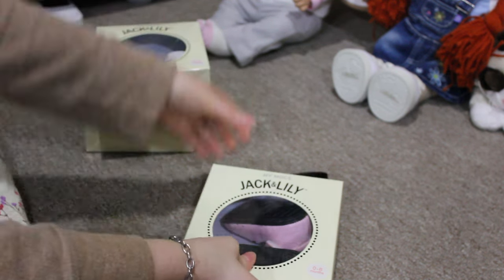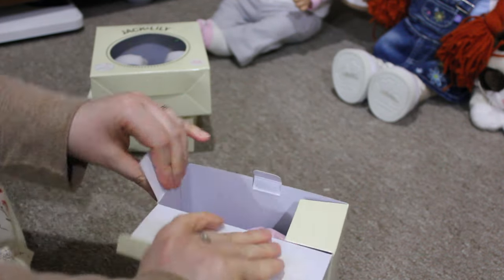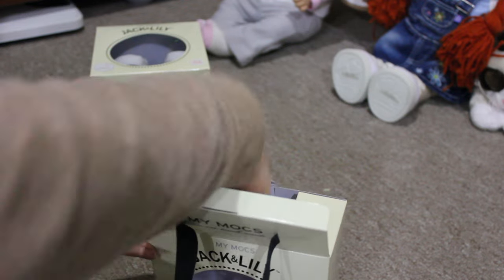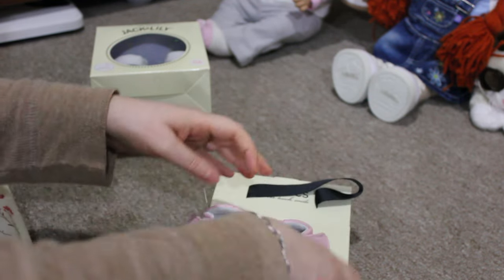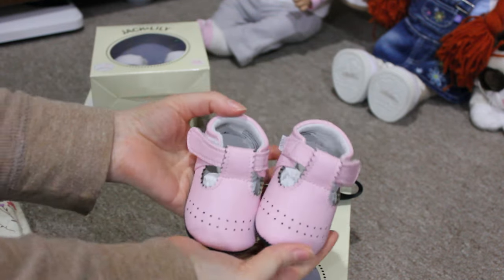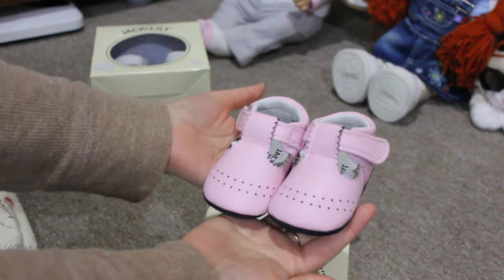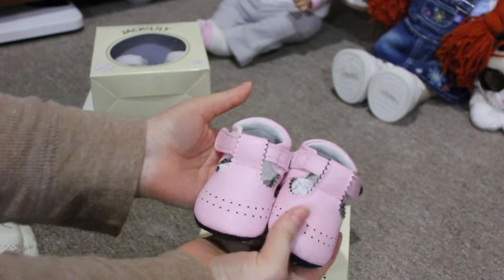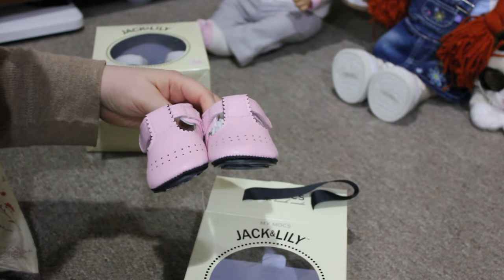And then this one is the correct size, 0 to 6 months. These are for Maisie as well. I originally wanted to also purchase these in white, but they were sold out of her size in white, so they are pink dressy shoes. I think Maisie is all set now for shoes.